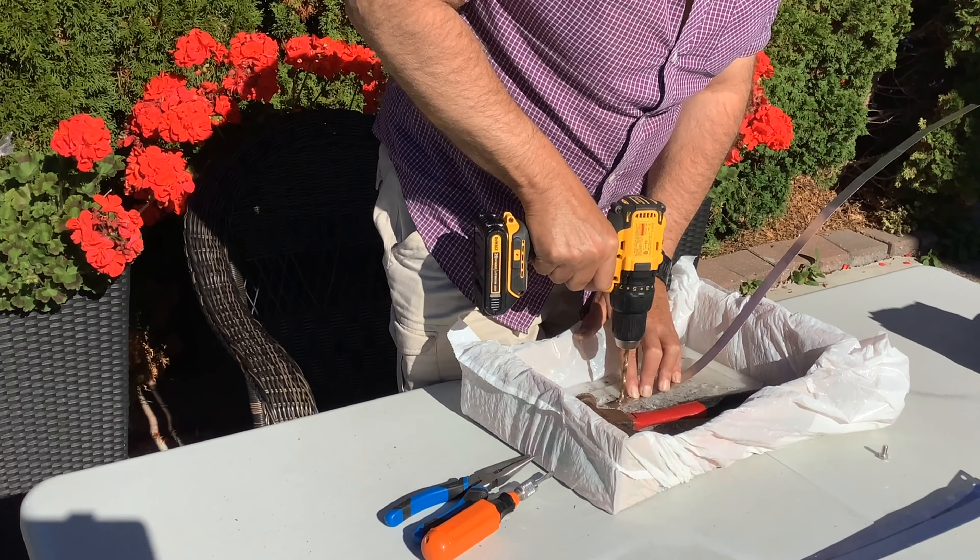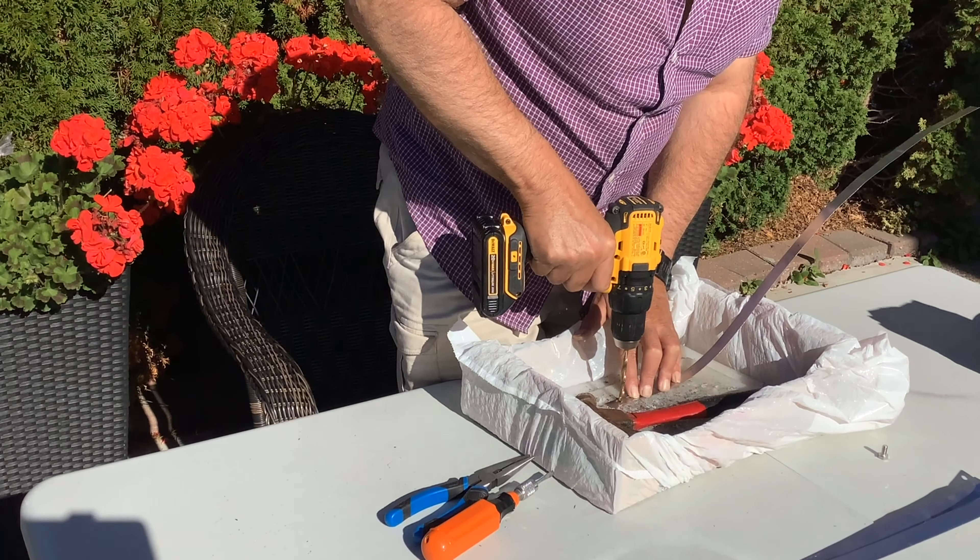Everything's all measured out, so now we're ready to drill. Here we go — start at the end, work our way down, have it all ready to put together soon.